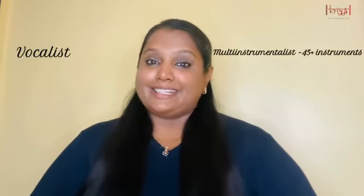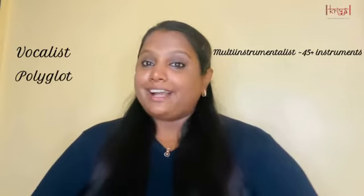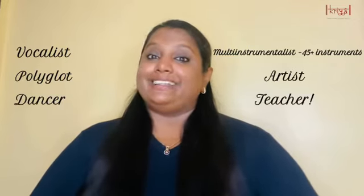Hi everyone, I'm Janelle Consulvis and welcome to my Kriya channel. For those of you who are new to this channel, I'm a vocalist, a multi-instrumentalist who plays over 45 instruments, a polyglot who speaks a couple of Indian languages and a lot of foreign languages, an artist and a dancer, and I absolutely love to teach. Through Kriya and this channel I try to reach out to as many of you as I can.